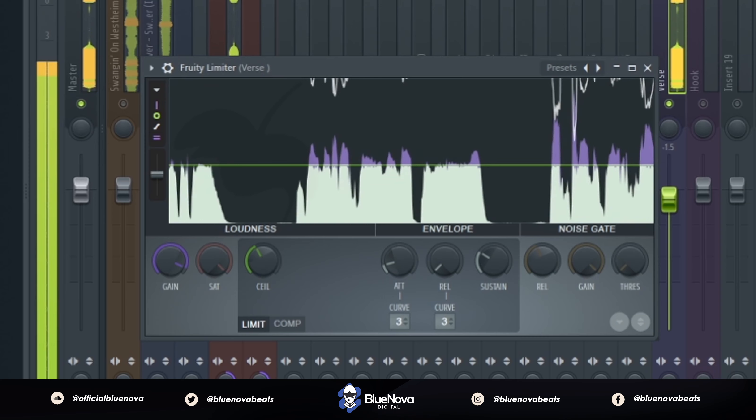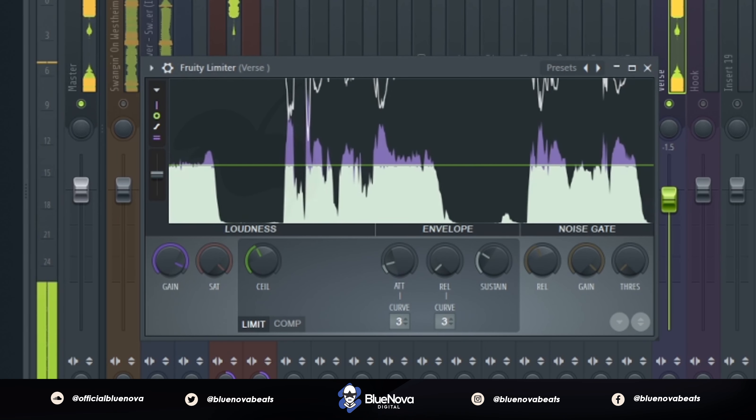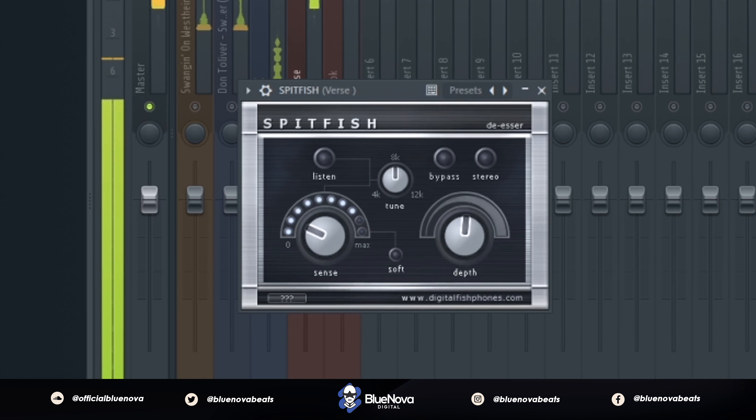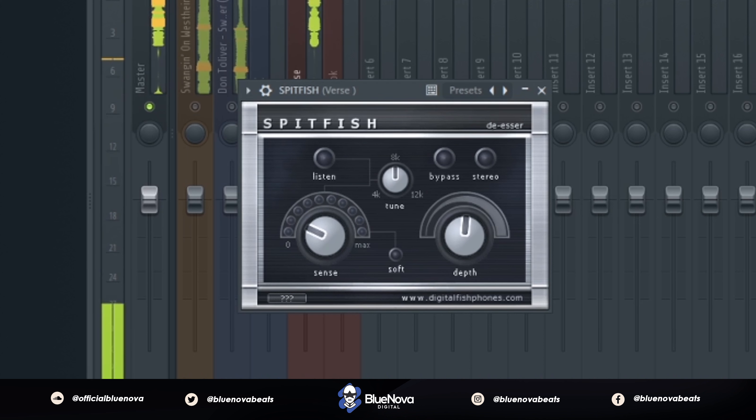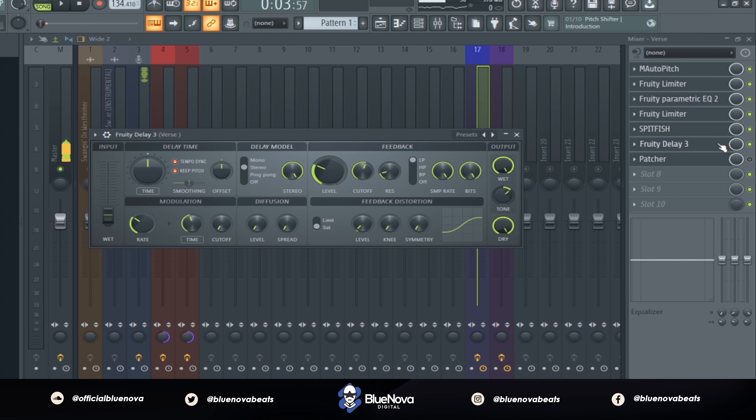After that we're gonna use Spitfish, which is a free de-esser. I'm doing this to take away those harsh sibilants in my vocals, and this is what it sounds like with it applied.